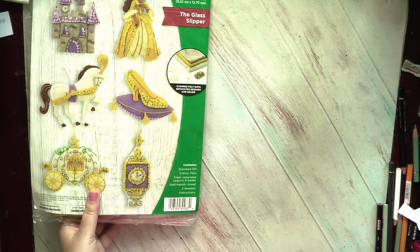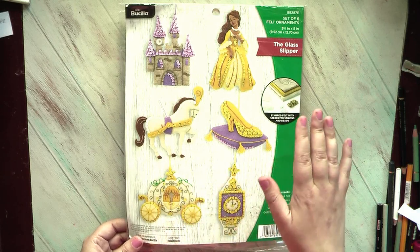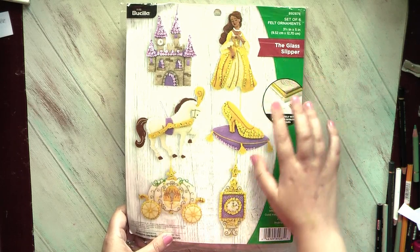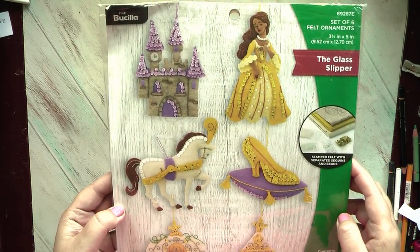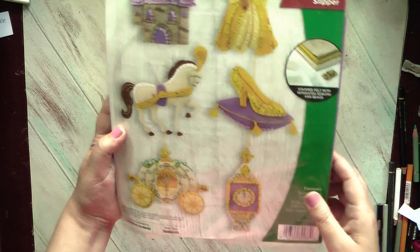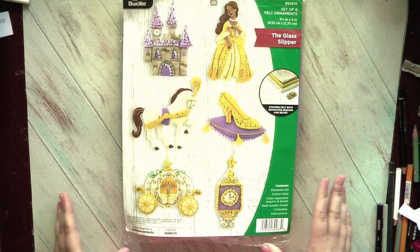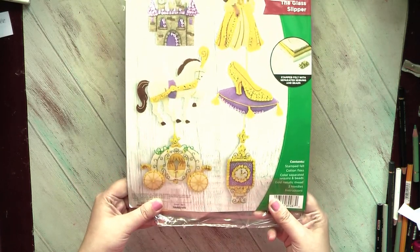The second kit I definitely want to start is Cinderella. They also have a stocking for Cinderella, but I decided in favor of the separate ornaments. We have the glass slipper kit, we have the castle, and we have Cinderella herself. Everything is covered with bright gold, so I think on the Christmas tree they will all look very festive. Maybe I'll do a garland from them all dedicated to this fairy tale. I think stitching all of them will be quite fun.